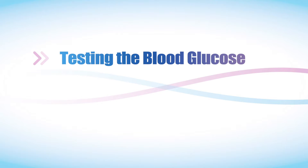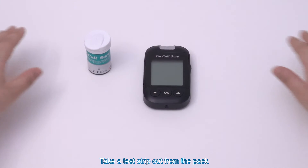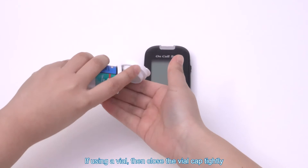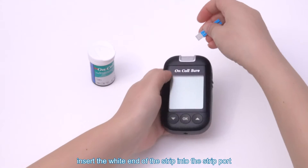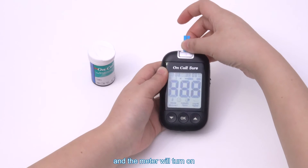Testing the blood glucose. The system requires a very small unit of blood sample, which can be obtained either from the fingertip, palm, or forearm. Take a test strip out from the pack. If using a vial, close the vial cap tightly. With the blue part of the strip facing toward you, insert the white end of the strip into the strip port and the meter will turn on.